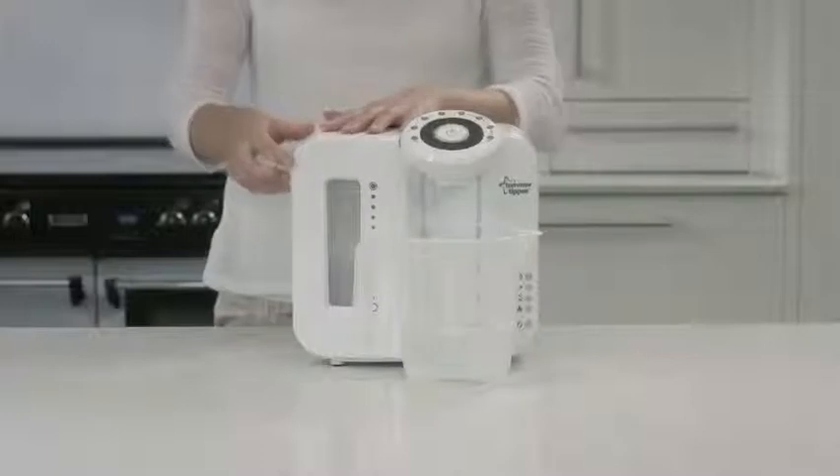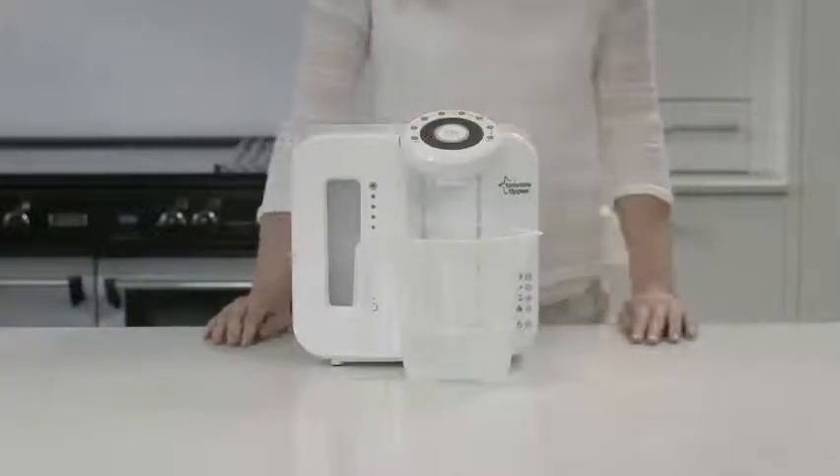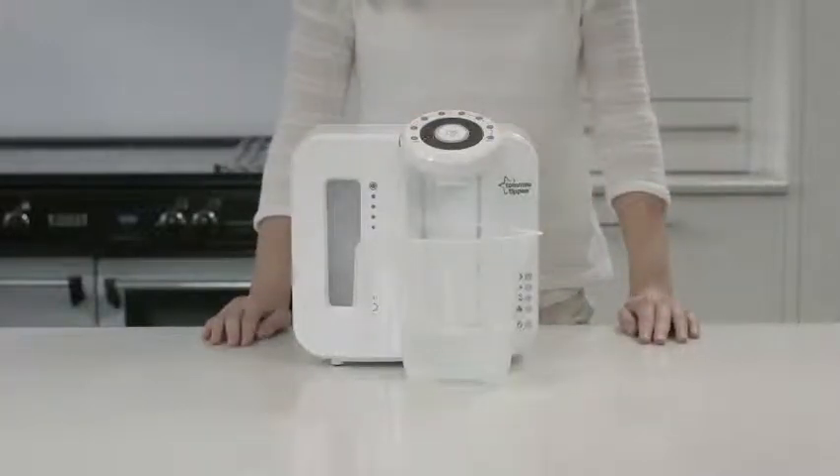We recommend you clean your unit every three months, which coincides with when you need to replace your filter. For that reason, rerun the setup and cleaning cycle when you are fitting the new filter. Refer to the setup and cleaning video that is part of this series.